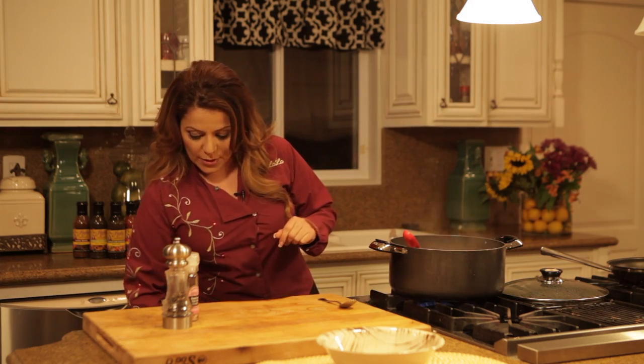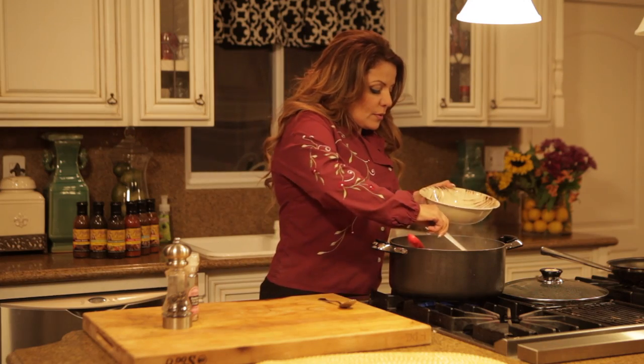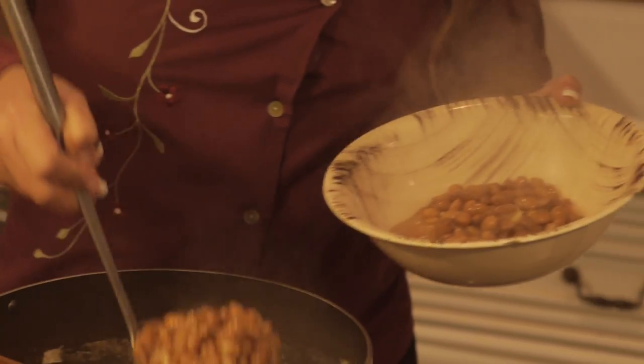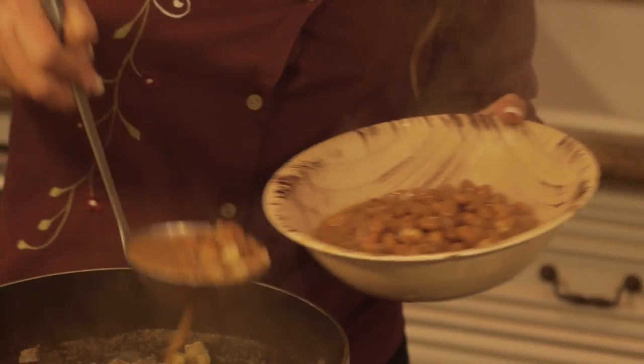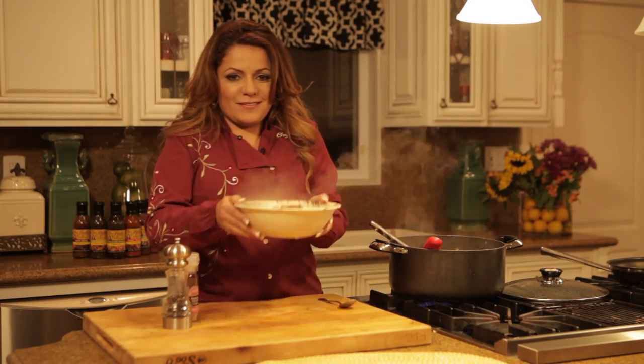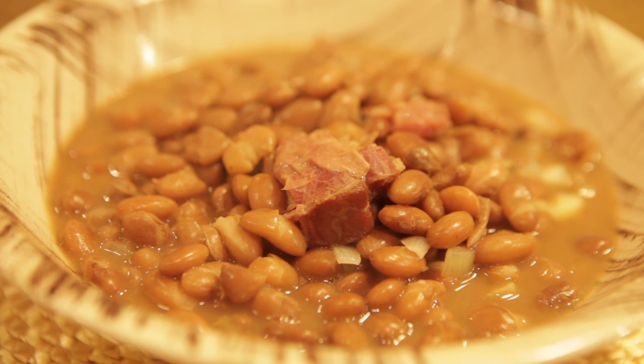We're about ready to plate them. They look delish! I'm Chef Lala and I hope you enjoyed how to cook pinto beans and ham hocks.